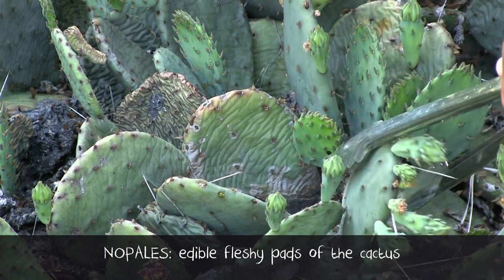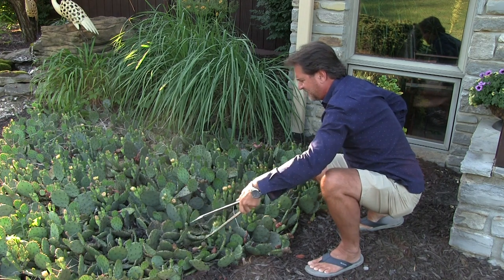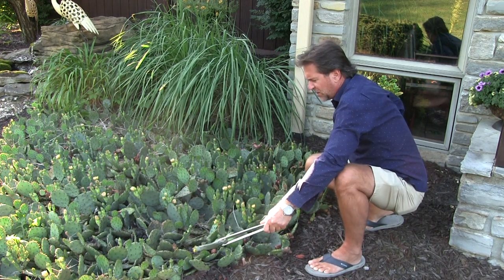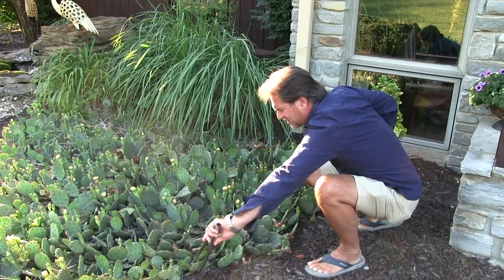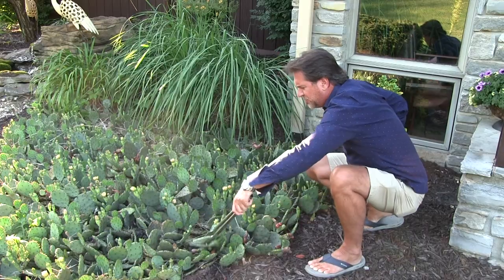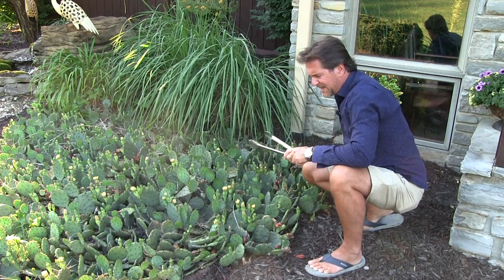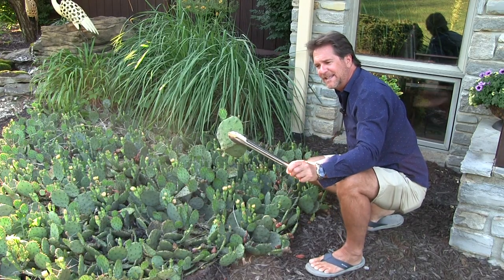Believe it or not, we're going to take these pads — you've heard me talk about them. Yes, they are native to Kentucky. These are the eastern prickly pear. You've got to be real careful; you don't want to get these little glochids in you because they are sticky little suckers. These are growing out of control. We have three huge patches. I'm going to get probably six or eight pads. I'll tell you inside how we're going to clean these, but tonight, yes indeed, this is on the menu.